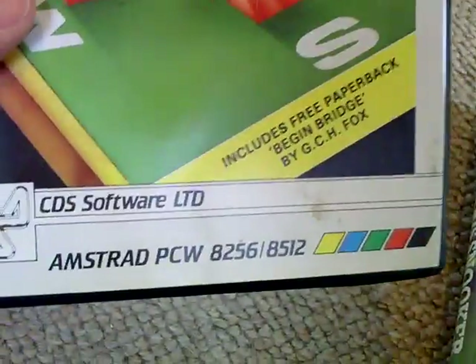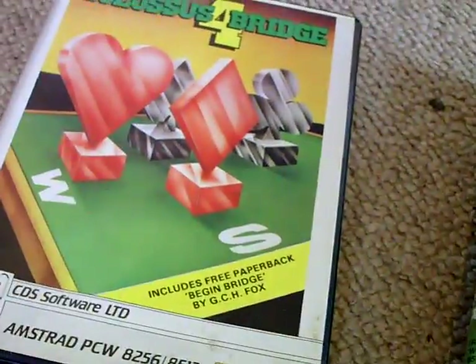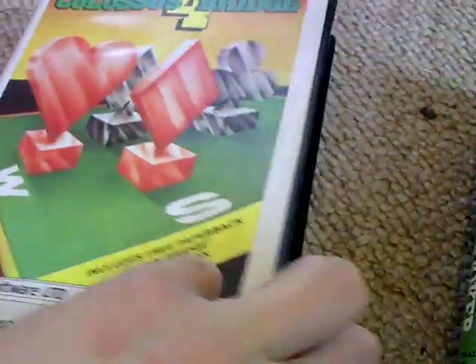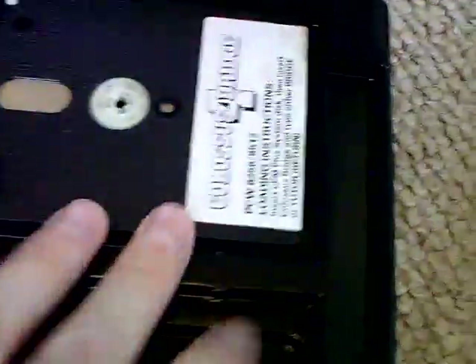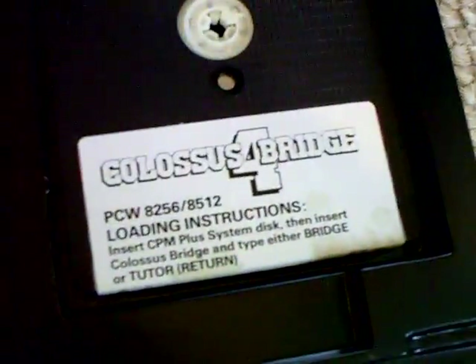Colossus for Bridge, in a big clamshell case. This one does still include the Begin Bridge paperback book — there it is, in all its glory. I've got no interest in playing Bridge, but as I say, all these games came as one lot.